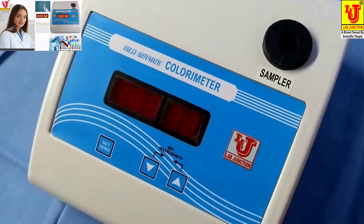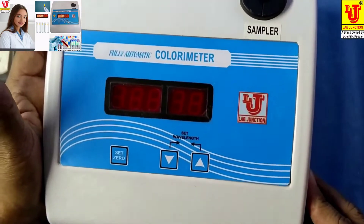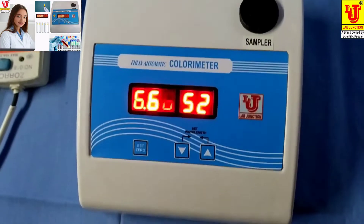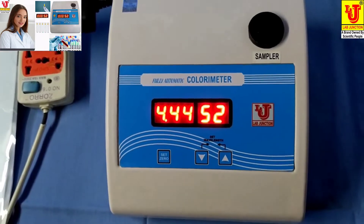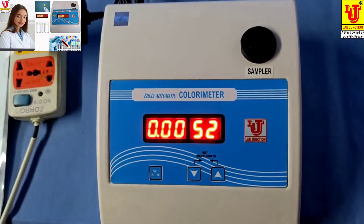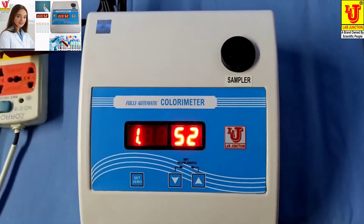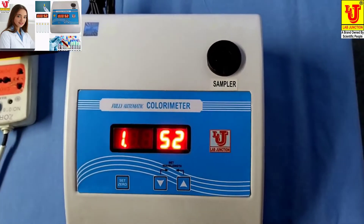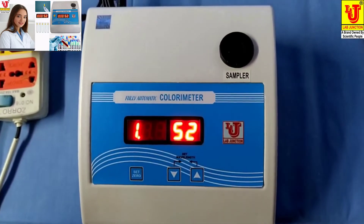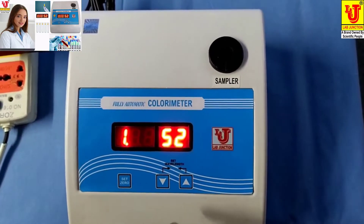Now, how can you use this colorimeter? Switch on the colorimeter. Suppose I am doing glucose from this colorimeter. This colorimeter has 9 filters.